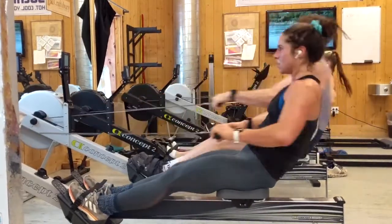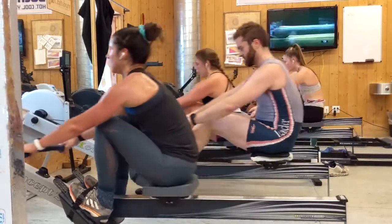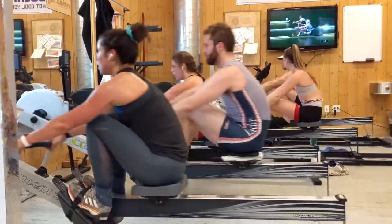Welcome to GRP TV's Intro to Erging. It's mid-winter here in Craftsbury, so it's a great time to get acquainted with one of our favorite training tools, the Concept2 Rowing Ergometer.